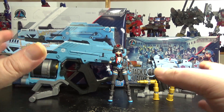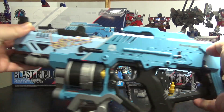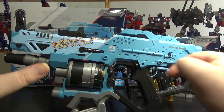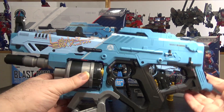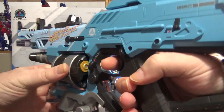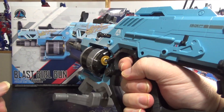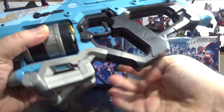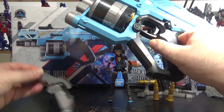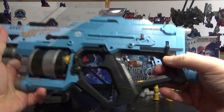Here we have the set all completed. Let's check out the main Blast Girl Gun. It's really cool — all the stickers are applied so it looks really nice. I wasn't expecting much but yeah, it's pretty cool. You can hold it; it holds pretty good. It's kind of tight for my big hands but it's really great. We have a stand right here that comes with it so you can display it however you want. But the stand can be removed — that's just the main gun.